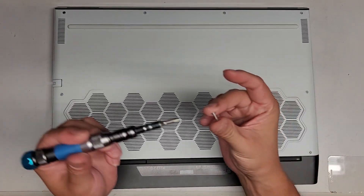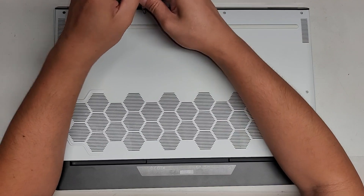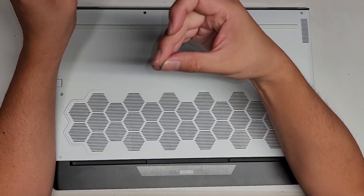These screws have smooth edges here, so I'm thinking the screw is actually supposed to stay in the computer. I don't know why it just came completely out like that, but I guess we'll see if all the screws come out like that. I guess they all come out like that.